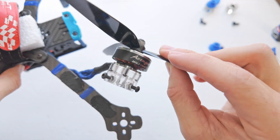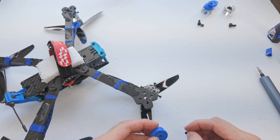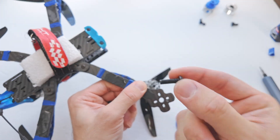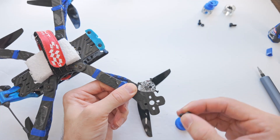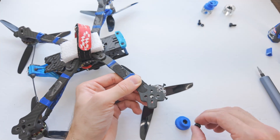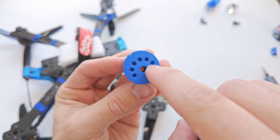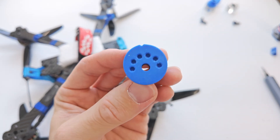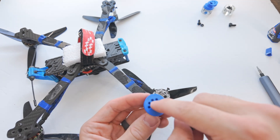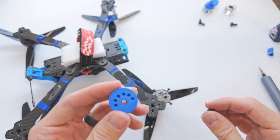Now we have the part that attaches to the motor — maybe you could call this the locking cylinder or something cool like that. To mount the bottom piece, the angled mount, you need to have a hole that's at least five millimeters in diameter on the arm, centered in the motor mounting holes on the arm of your quadcopter. Most do. You'll also notice that we have some holes arrayed around this main five millimeter hole — that's so if we can line it up with one of these motor mounting holes, we can add another screw just to help keep it from twisting and minimize movement.